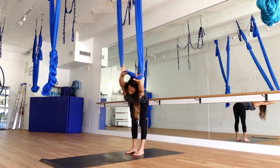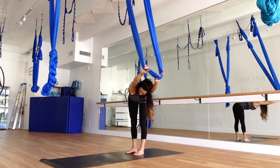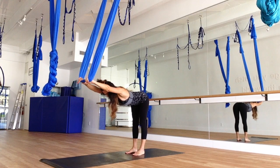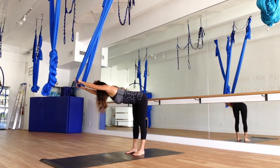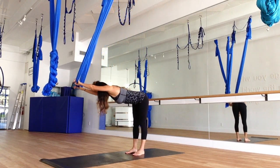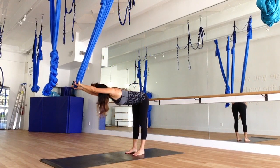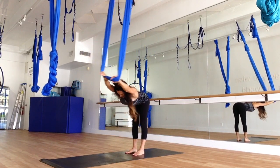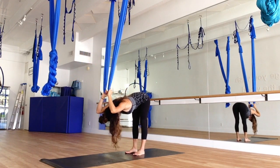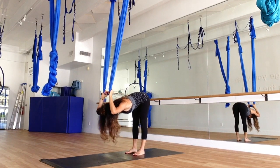Inhale. Stretch to the left. On your exhale, come back to center. Just take a few little movements here at your pace — come right to the left, focusing on the breath. Inhale and exhale, opening the side body. Now come to center and just bend in the elbows. Let the head fall. Shaking it out, yes and no. Just relaxing the neck.